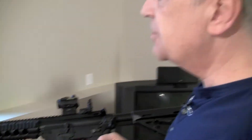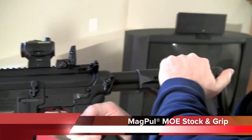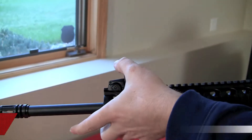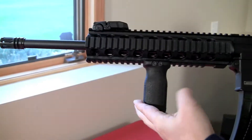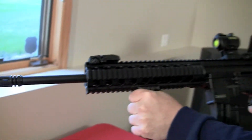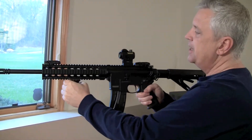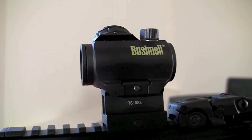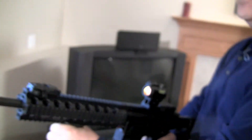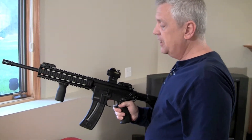This is the MOE version, so it comes with the grip, the buttstock, and the flip-up MOE iron sights. I went ahead and added the foregrip myself because I like that feel and style, and then I threw a Bushnell TRS-25 red dot optic on top. It just makes this an absolute riot — really a fun AR-15.